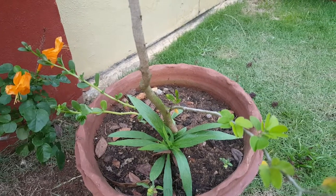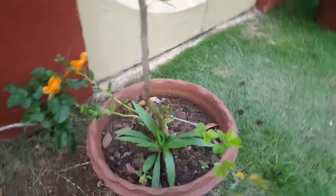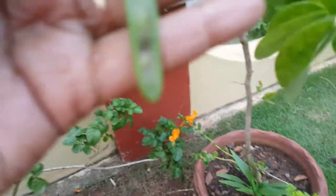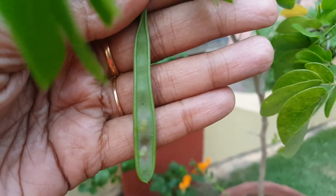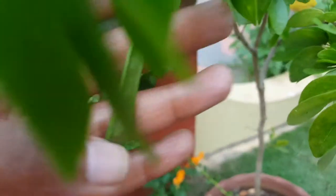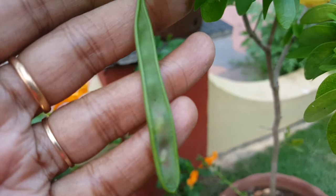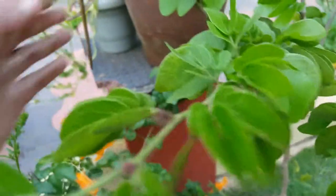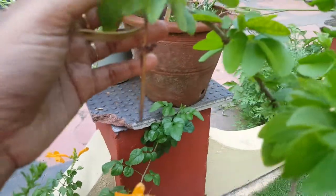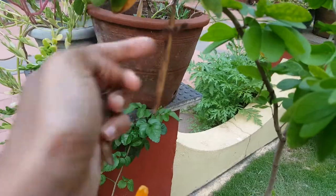I know it happens based on the pollination and all that. The seed pods look like this — you have one green one here, and you can make out the seeds inside. It takes time to mature. I leave them on the plant to dry and mature — don't pluck them off. I have a couple of them here; it's ready and just comes off easily.